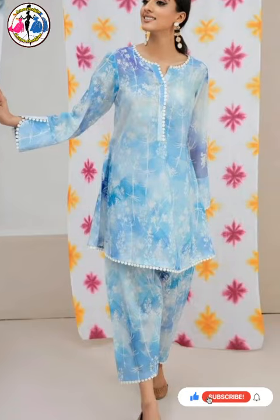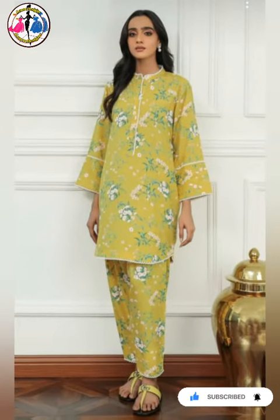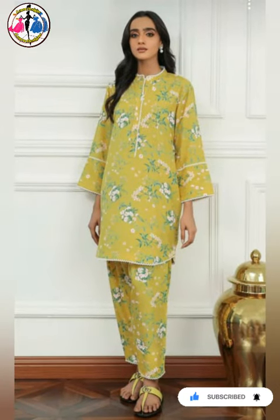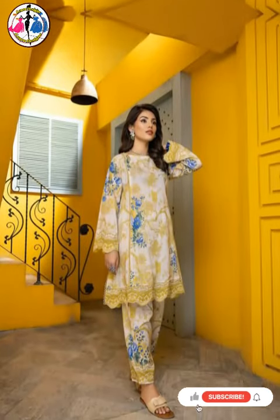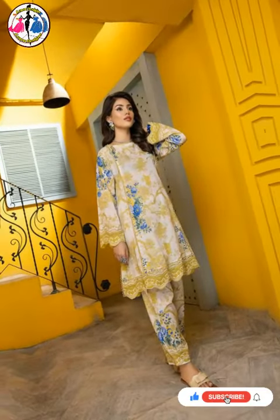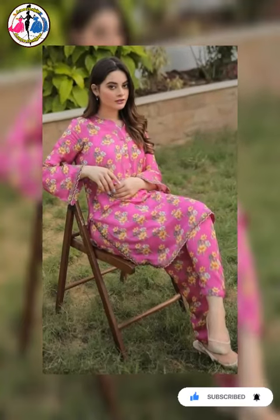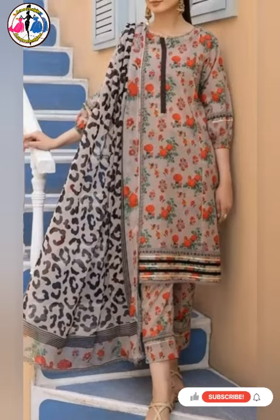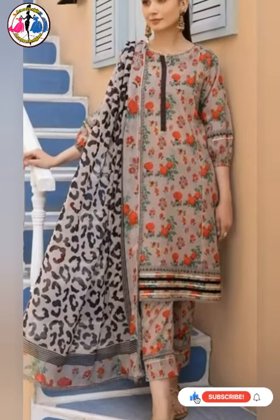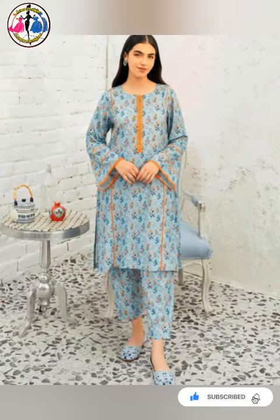I hope this design will be very informative for you. This is a very beautiful collection. These designs are very beautiful and light. They will be available and stitching will also be available. Some of them have a simple, flat, and simple finish.